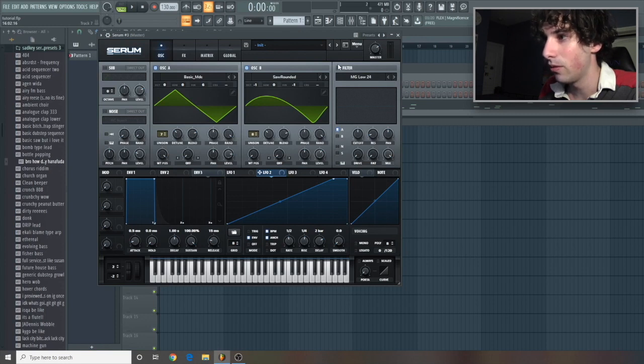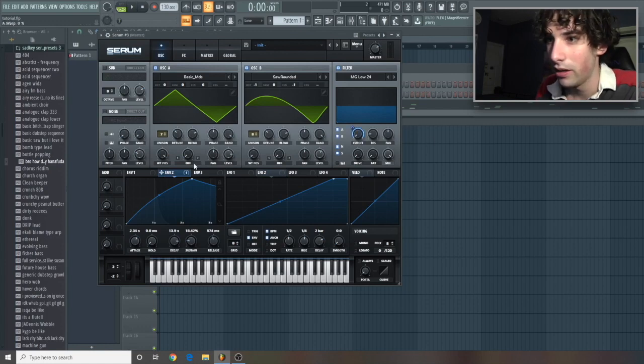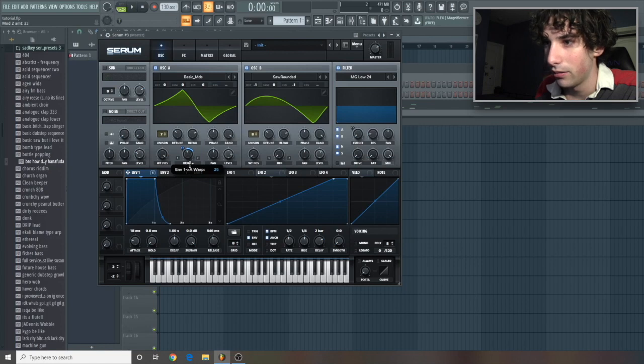Filter — let's go to MG Low 24, have everything on, take the cutoff off, and turn the resonance up. Now let's take envelope 2 and link it to the cutoff going all the way up. Let's go over here and hit bend plus, and turn it up a good amount. Then let's hit envelope one and have this going up — not too much, around 23 is good. And then for this oscillator, you guessed it, we're hitting bend minus. Let's turn the wavetable positioning up at around 7 right here, and link this going up as well.